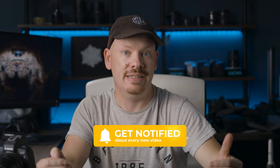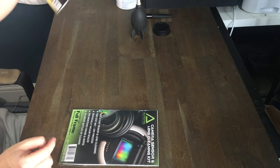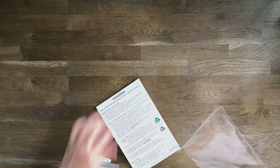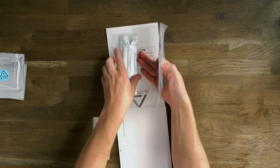The kit comes in three sizes: full frame, APS-C, and micro four thirds. Please consult your camera's manual to find out what sensor is in your camera. For this video we're going to be using the full frame kit. Inside you'll find wet and dry cleaning sets for your lens — two of those — and wet and dry swabs for the sensor.